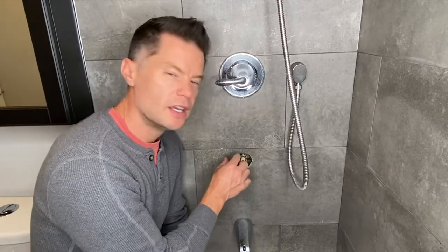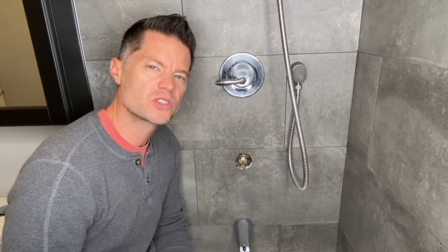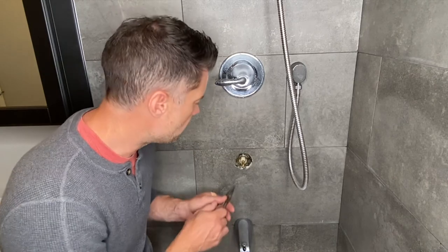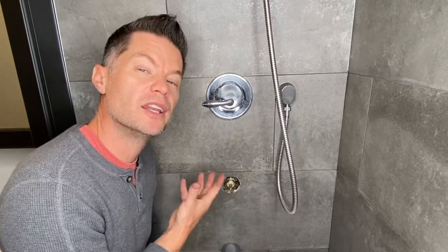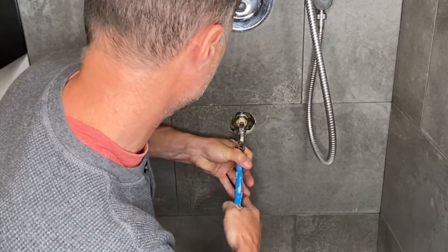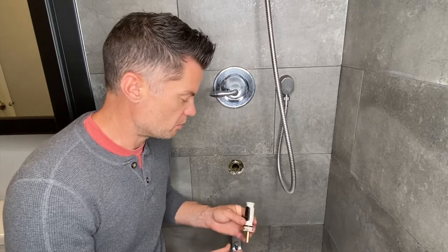Now I want to caution you — this clip is a little tricky to get out. Because this is inset into the tile with a wall cavity behind it, you want to make sure you don't drop this clip down into the wall. So instead of using a flathead screwdriver, I'm going to use some needle nose pliers so I can actually grab it and pull it out. Now that I've removed the clip, the only thing holding this valve in place is friction, so I'm going to take a set of pliers and pull this straight out. There's the old valve — it doesn't seem to be in bad shape, but it is leaking, so I'm going to replace it with a brand new valve.